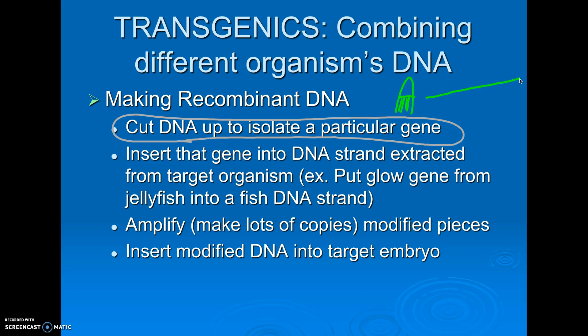Let's say they have now found the gene that makes the jellyfish glow. This is the gene for glowing. We would now need to pick a restriction enzyme. Restriction enzymes from my previous recording cut DNA in specific sequences, and there's lots of different ones. Find one that would cut the DNA and isolate that gene that makes the jellyfish glow.